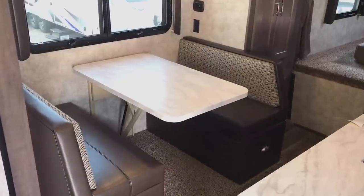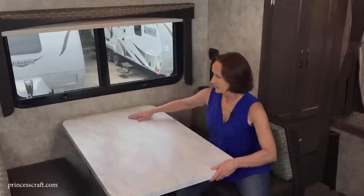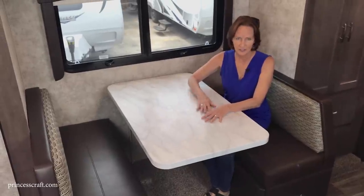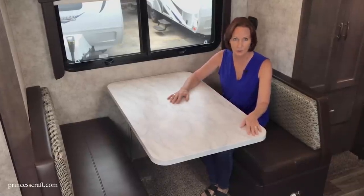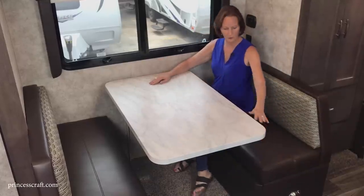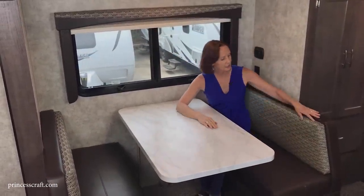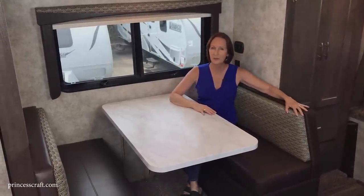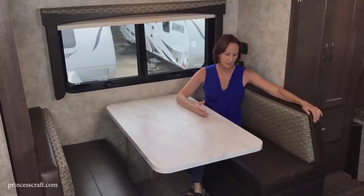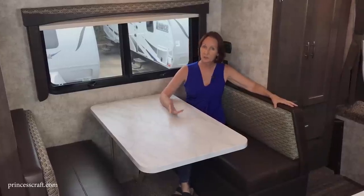Across from the galley is the dinette on this Eagle Cap 1165 — very comfortable with super soft cushions. It has the same thermoformed granite-look countertop as the kitchen — nearly a matte finish, very durable. There's plenty of seating for four people to play games or have dinner, with a nice blackout shade on the window. This color is called Domino — a brown leatherette with a chocolate and beige pattern. The other available color is Denim, which has more gray tones.